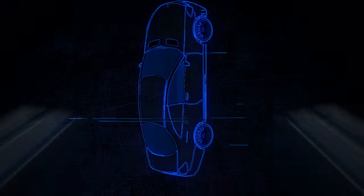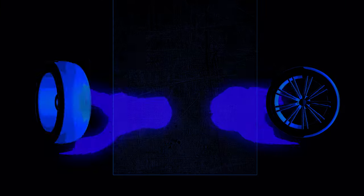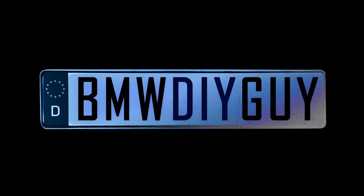Hi, I'm Stefan, the BMW DIY guy, and I want to show you how you can install the Daehler Exhaust Control Module into your BMW. Let's talk about this project a little bit before we do it.